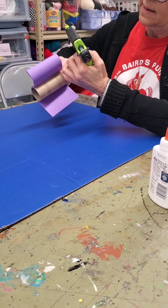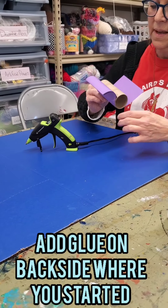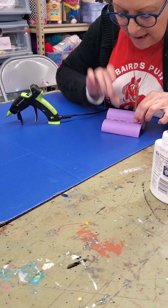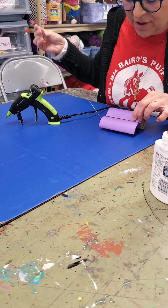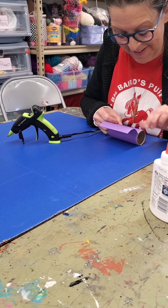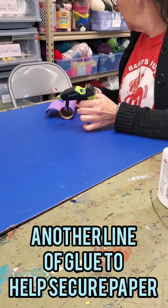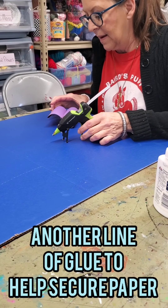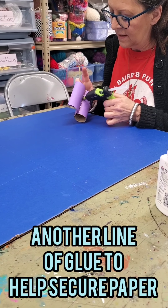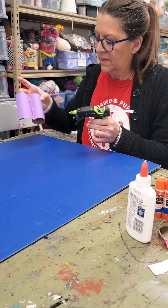When I get back to where I started, I'm going to wrap it around and add more glue — don't burn yourself. I might just add another little bit of glue in there just to make it a little more stable and keep it from sticking back up.